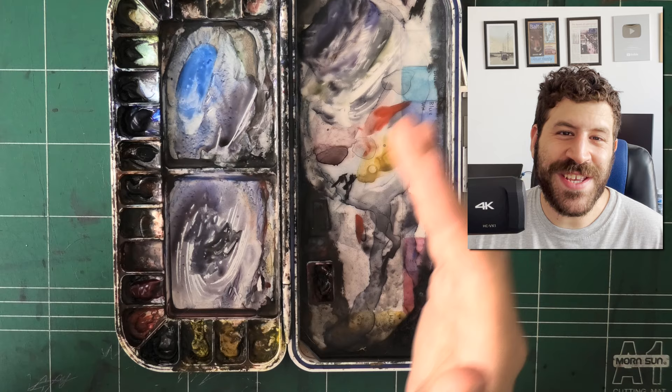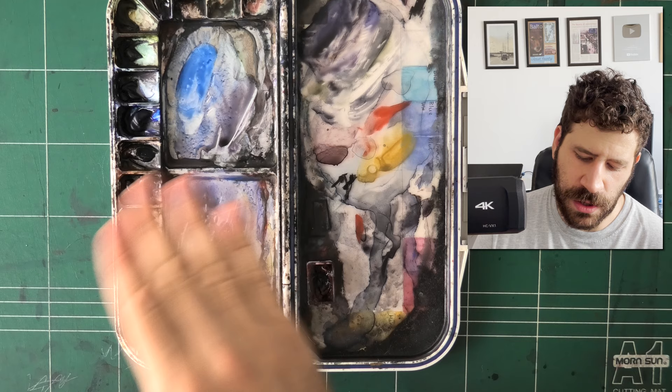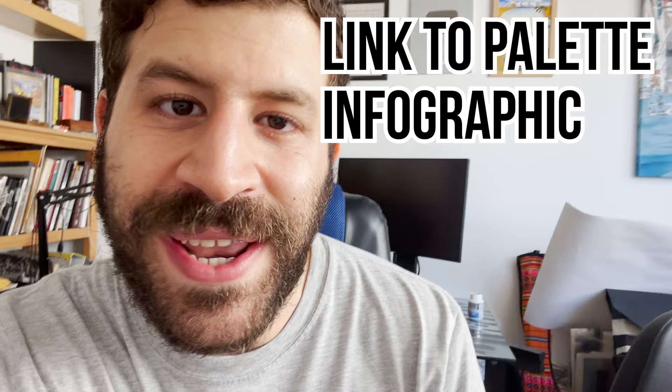So this is my palette. Hope that answers your questions. Leave questions in the comments below — I'm curious to hear your thoughts. What is your favorite color in this palette? I'm actually going to do a giveaway: if you want to win this portrait, leave a comment below with your favorite color, make sure you're subscribed on YouTube and follow me on Instagram, and I'll pick a random winner. This is an original painting — I'll sign it and send it to you. I'll also put a link to an infographic showing all the paints in my palette and exactly what's in them if you want to save it for future reference.